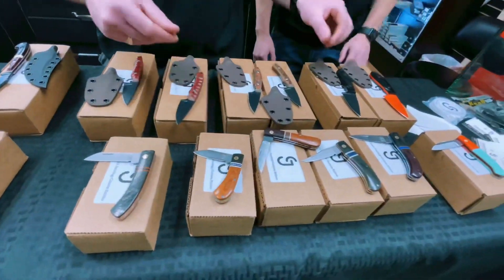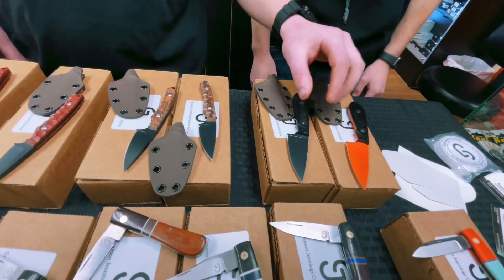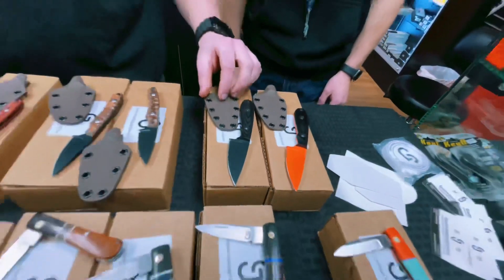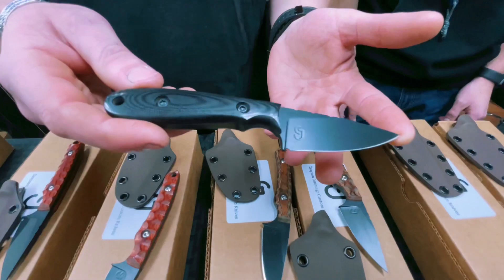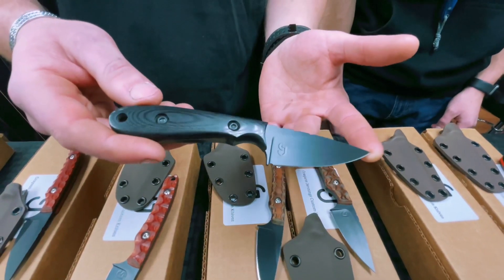A couple others we've got are our Coat series of the RCO. The RCO stands for Rock Creek Overlander, and this one was designed with the intention of those who enjoy overland travel and need one knife that can do them all. You can prep food, you can cut rope, you can get yourself out of a hairy situation with this.